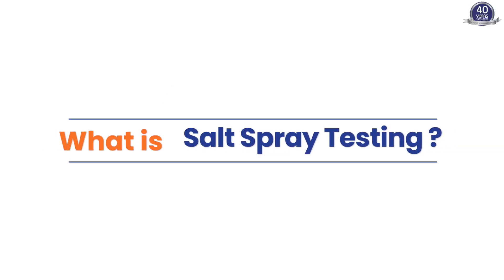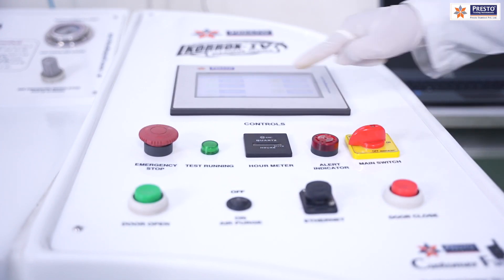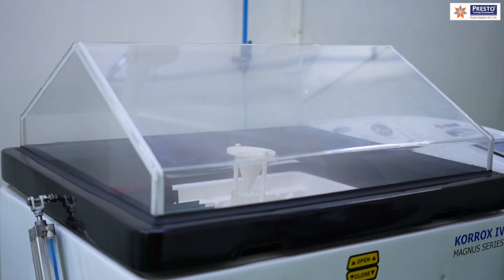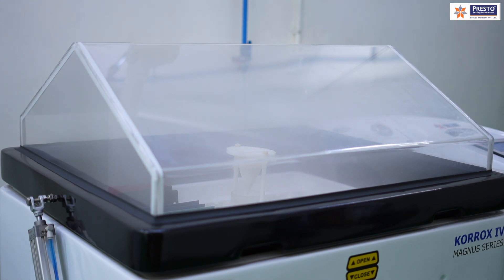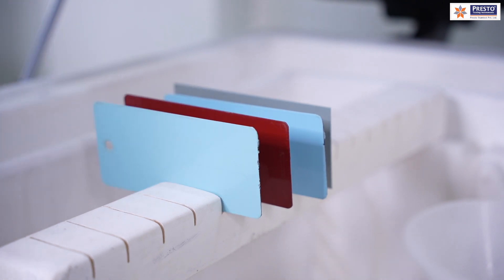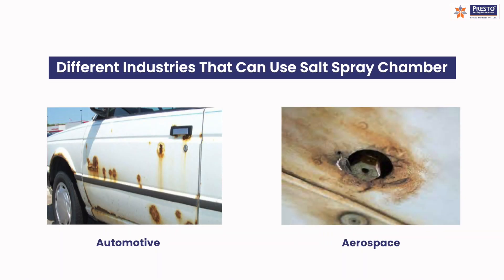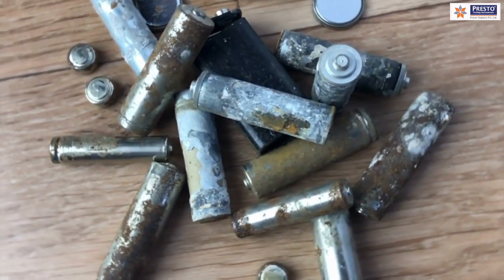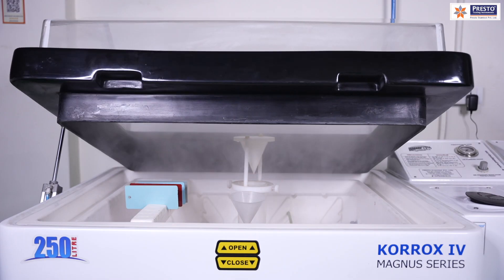Salt spray testing, also known as salt fog testing or salt corrosion testing, is a standardized corrosion test method used to evaluate the corrosion resistance of materials and coatings, particularly metals. Industries that produce products exposed to harsh environments — such as automotive, aerospace, marine, and industrial equipment — use salt spray testing to ensure the quality and durability of their products.